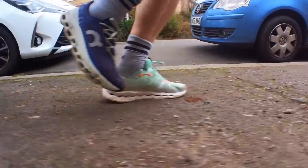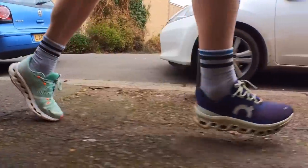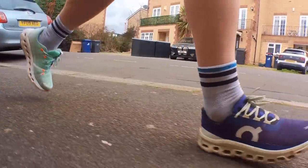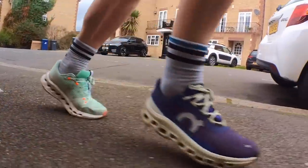The Cloud Surfer seems to rely a little more on that rocker while the Cloud Monster comes up a little bit flatter on landing. The Cloud Monster is heavier but on the foot you don't really notice it. Overall my feeling is that the Cloud Surfer is probably the more versatile, more rounded shoe — and maybe even the shoe the Cloud Monster should have been. When you look at the Cloud Monster, that rolling cushioned ride is the kind of thing you think you're going to get, and it's the Cloud Surfer that actually delivers it.